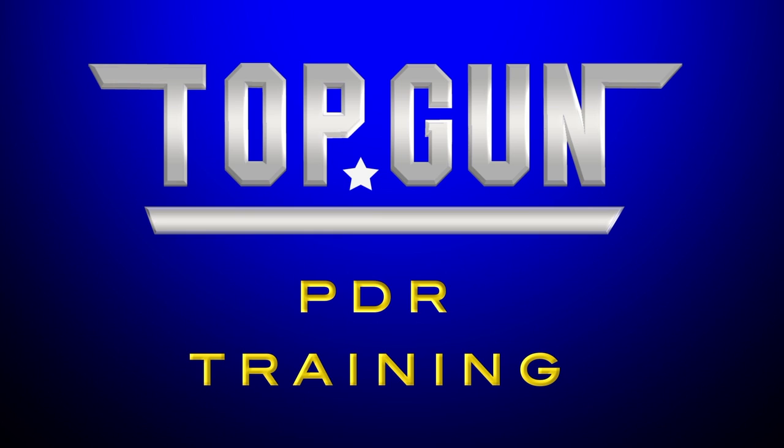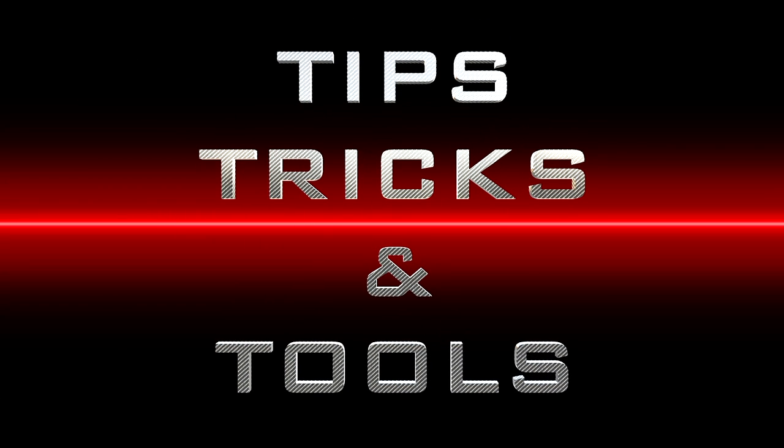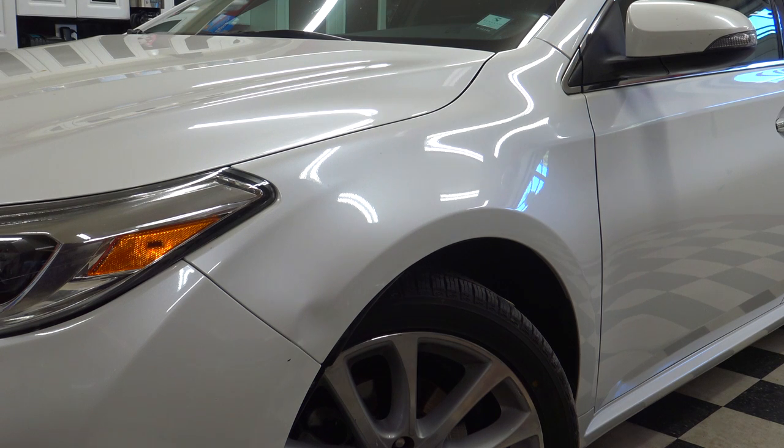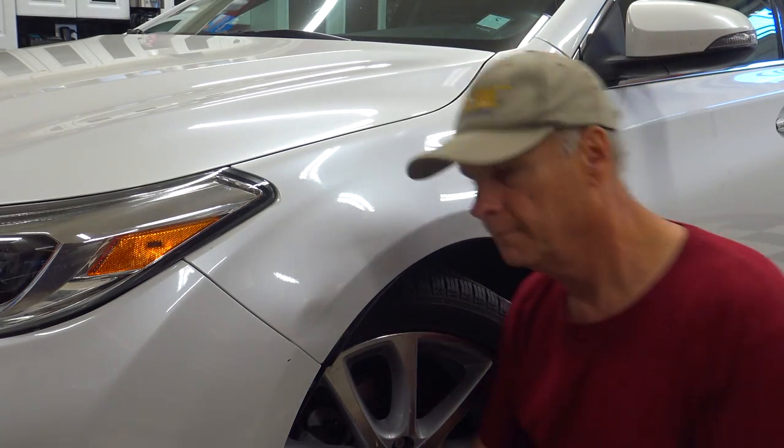Hi everyone, welcome back to Top Gun PDR Training. This is Marty Runick, and I wanted to show you something a little special today — hammer and dolly work. This is something not only auto body guys need, but every PDR tech should have at least a basic understanding of these tools. So let's get started.